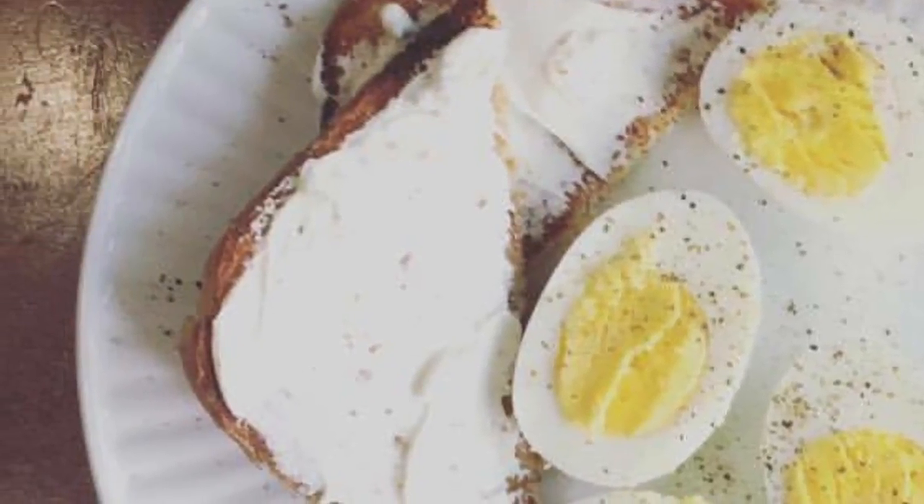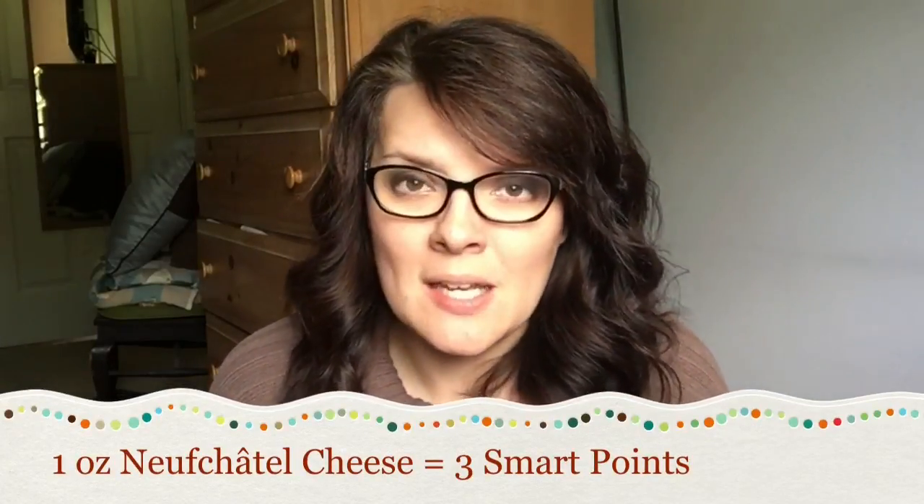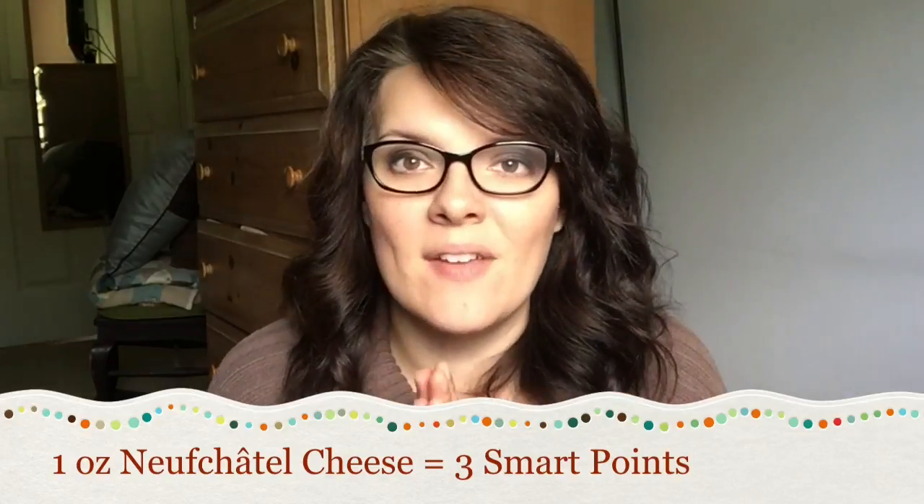Another thing I like to keep on hand is Neufchâtel cheese — basically cream cheese with one-third less fat than regular cream cheese. Sometimes our Aldi has it on sale for 79 cents a block. It makes really great dips and spreads, and I love it on toast. I'm actually going to be doing a video next week as part of a collaboration with a couple of other ladies who do Weight Watchers, and I'll be using it in my recipes.